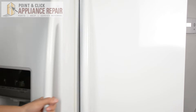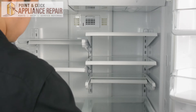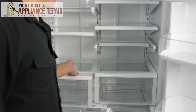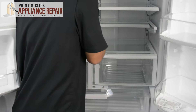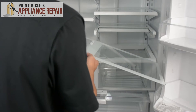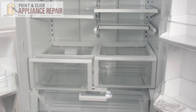So the first thing we're going to do is open up our fridge, and this right here is the glass shelf we're going to be replacing. To get it out, I'm just going to open one of the drawers up, and from underneath I'm going to push up, and then I can get it and pull it out. We're just going to angle it so it fits through, just like that.